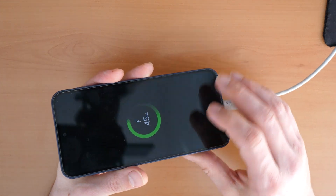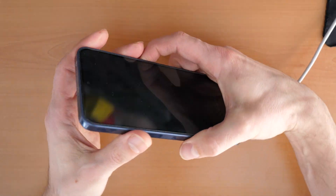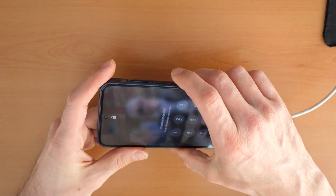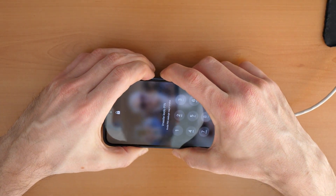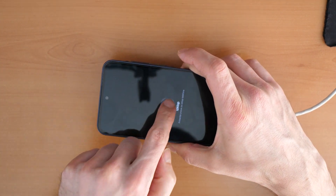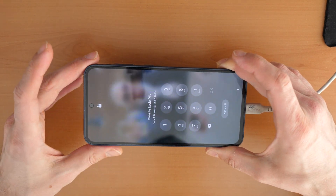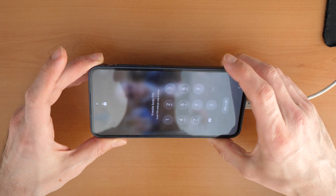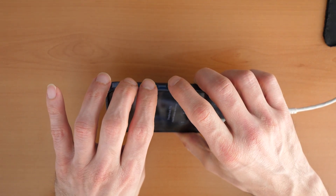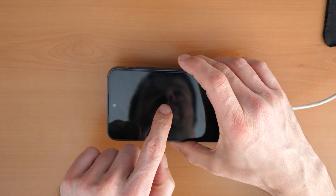Once you turn in the cable, for example you don't know the pin number, you want to turn it off. When you click the volume down button and the power button to turn it off, it won't turn off because it's locked with a password. Because of this, we will need to press all three buttons at the same time and hold them until the phone restarts.